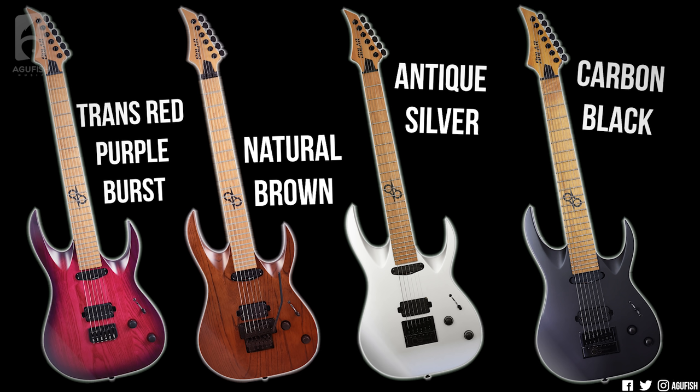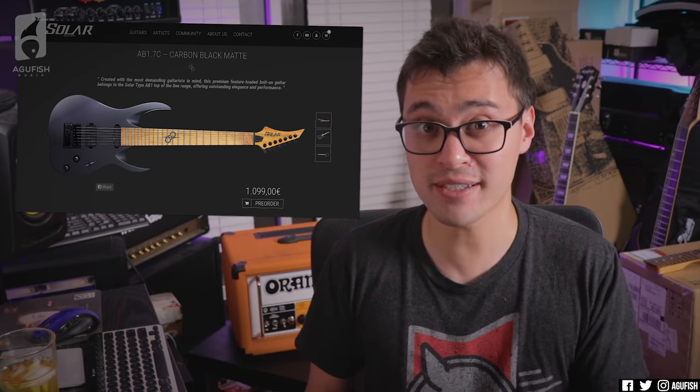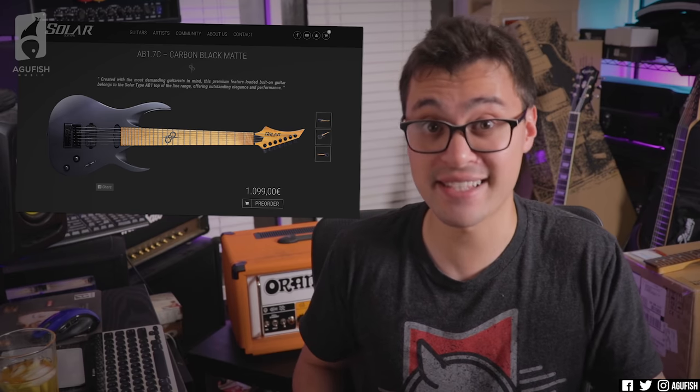There's also an Evertune 6 in antique silver matte for $999, and an Evertune 7 in carbon black matte for $1,099. Honestly, an Evertune 7-string with a roasted maple neck for just over a thousand bucks? That's a pretty tasty proposition.